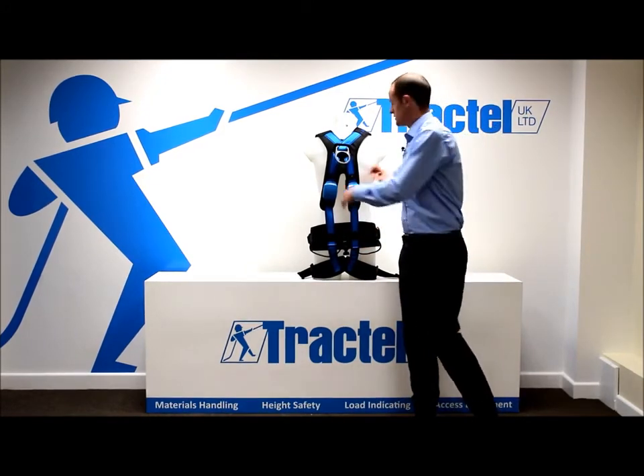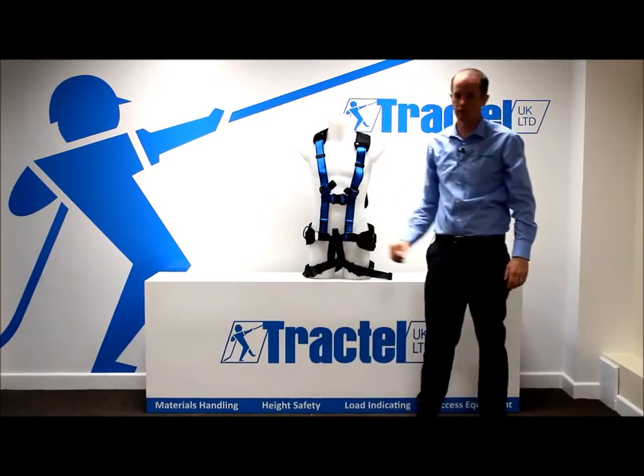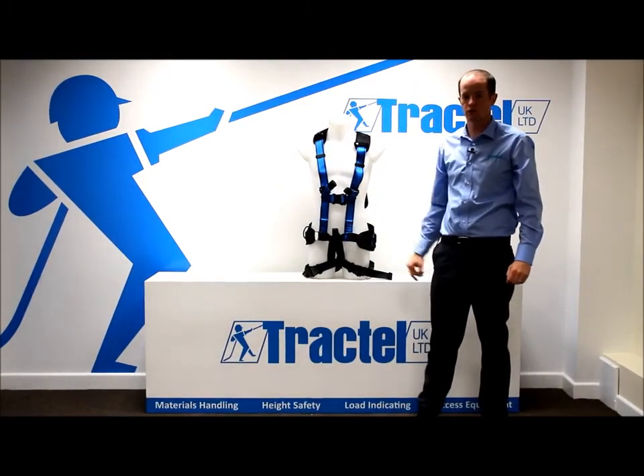Fall indicators on the rear of the harness are standard. There's also a further two on the front of the harness. So a great harness for working in suspension.